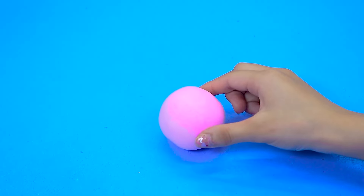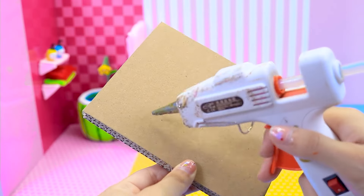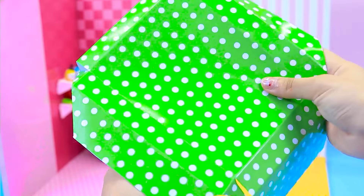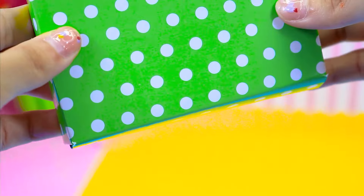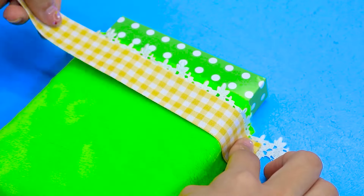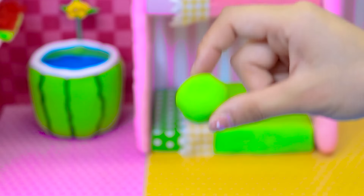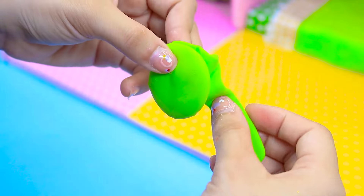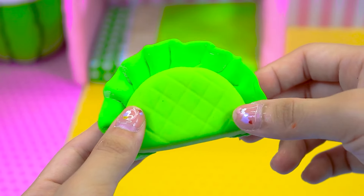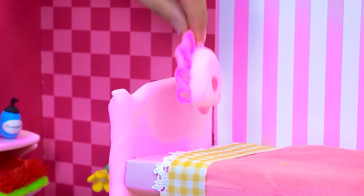Let's make the bed. I use pink clay and cardboard. Do you love a bunk bed? Let me make it with clay. I need another rainbow slide.